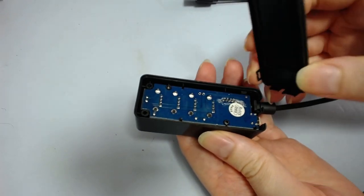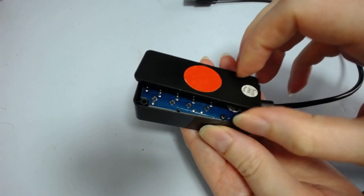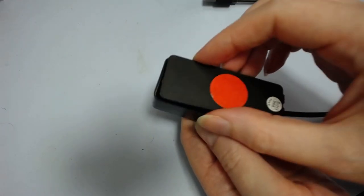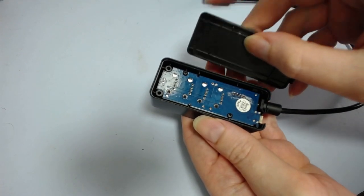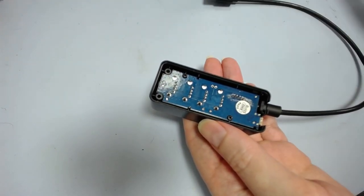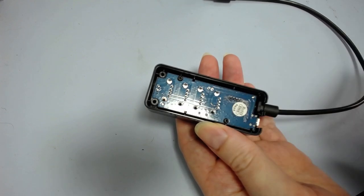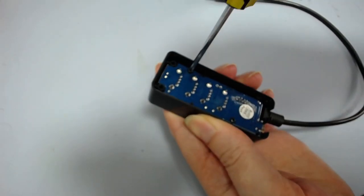The back has two clips at this end — you get a spudger down the side and pry it off — and then it's got these two little stakes at the end that go into two holes. You've got to pry it straight up; don't try and pull it sideways or these will snap off and you'll never be able to get it back in tightly. The back comes off like that, and then there's the board with two screws.